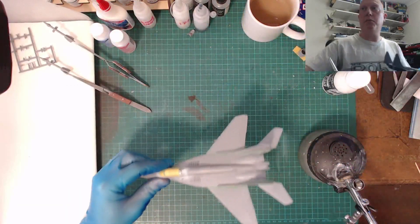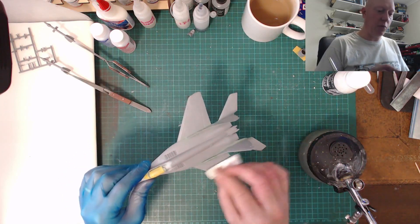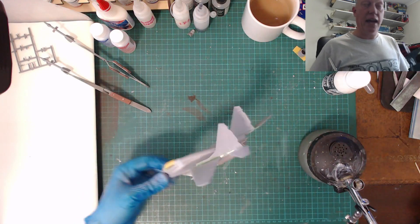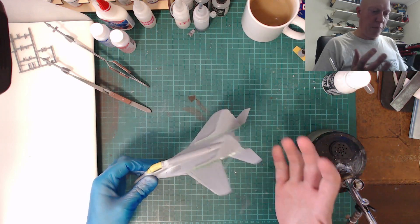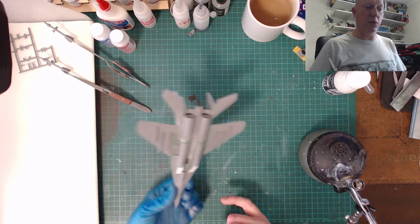Now I've got everything all cleaned up and rubbed down. Talking of cleaning up, I've gone over the MiG-29 itself with some IPA - isopropyl alcohol - and just rubbed it over to take off any grease. I'm now wearing gloves. That's degreased it and hopefully just gives everything a good surface for the primer to go on to.